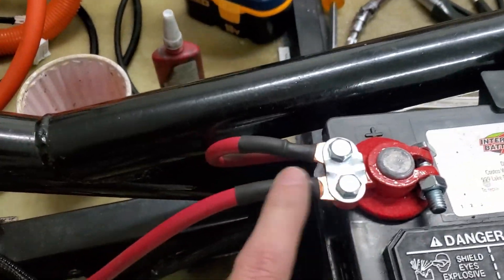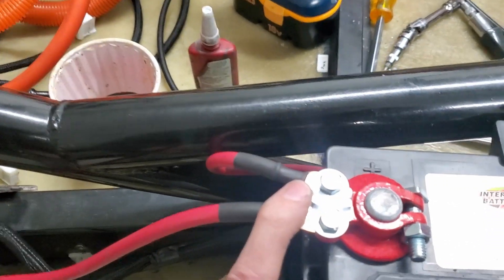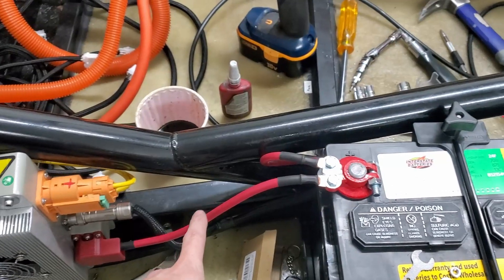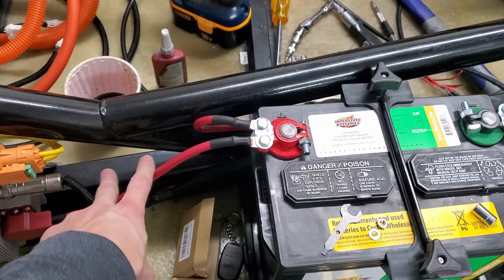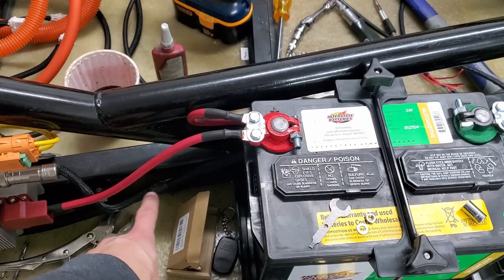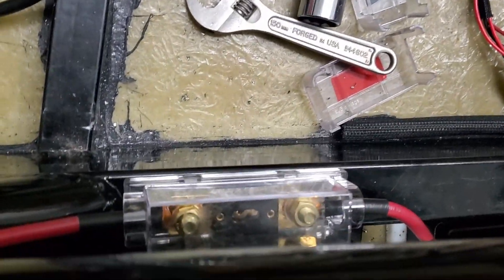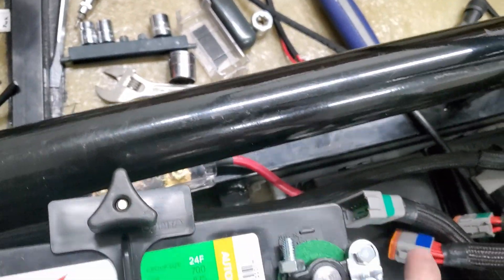That's essentially from the DC to DC converter — and I forgot I need a fuse right here. I need a fuse, so maybe I'll have that one go here and another fuse going in there. There's already a hole there so I might put the fuse right there. I need one fuse here.